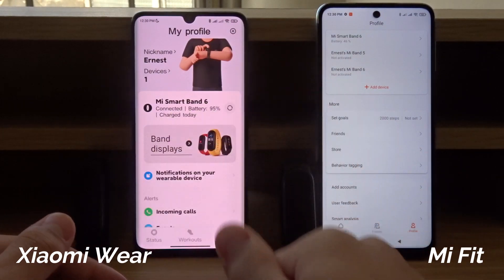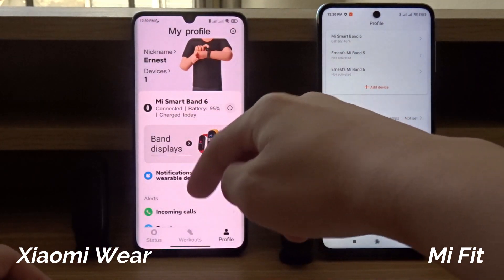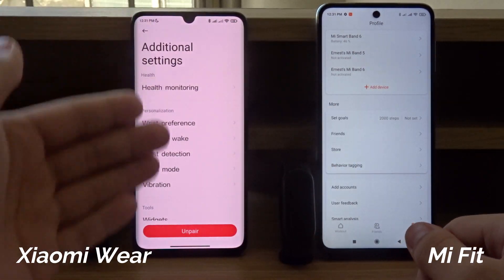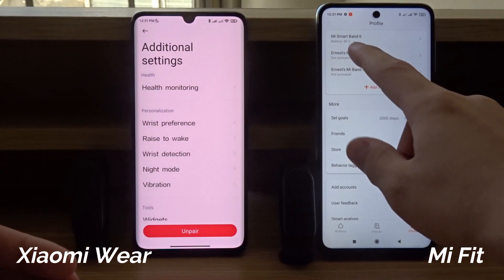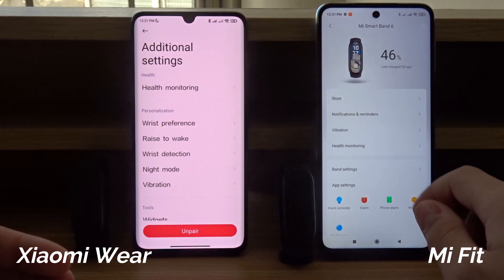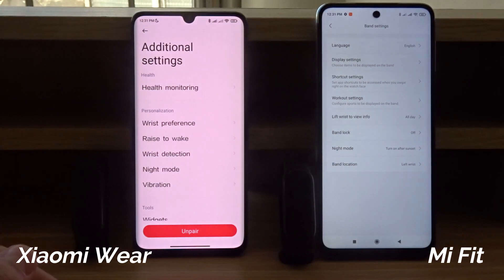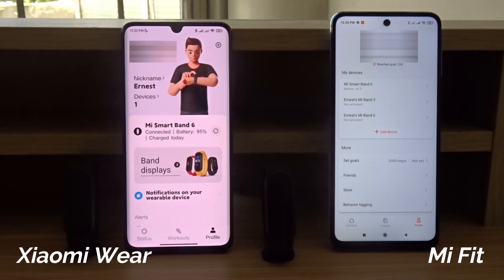Here's another comparison of the interface — the Xiaomi Wear app is easier to see compared to the Mi Fit app. I can scroll down to additional settings and adjust all these settings directly. On the Mi Fit app, I have to tap on the band and then go to band settings, so it's a bit less straightforward on the Xiaomi Wear app.